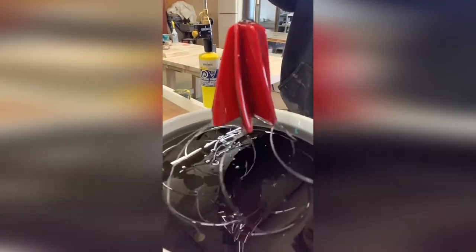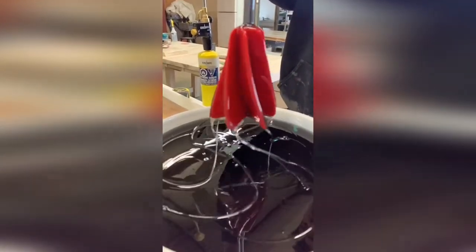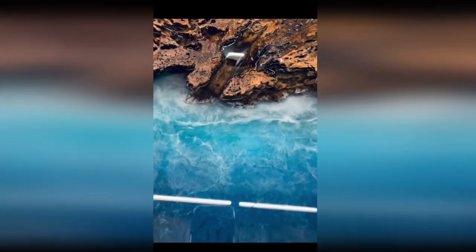Mixing resin can be quite difficult for beginners, but once you get into the process and do it over and over again, the steps are very easy: mix, pour, destroy bubbles, layer resin, wait till it cures.